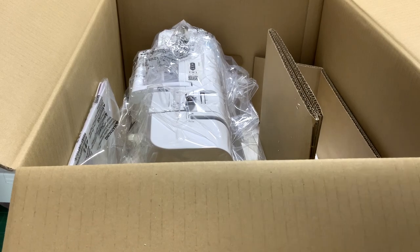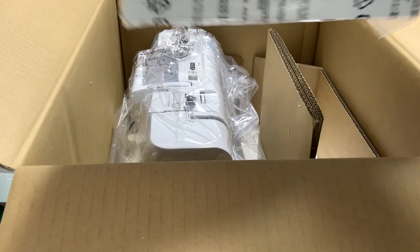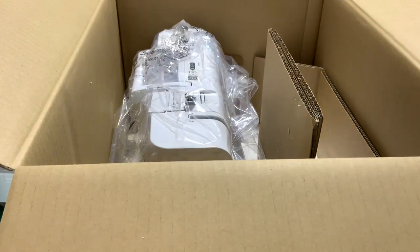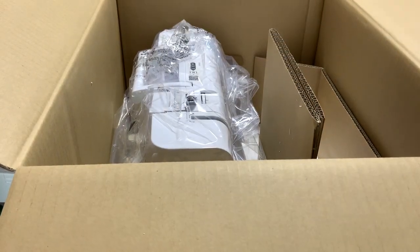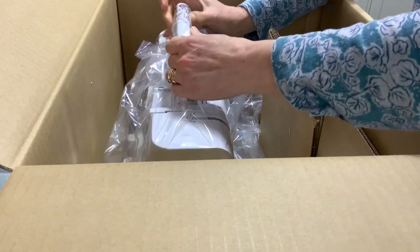This is the embroidery unit which is on the side — we'll unpack that in a second. Then you have a packet here on the side which is the manual and the warranty card. Remember you've got a three-year warranty on all Brother machines.